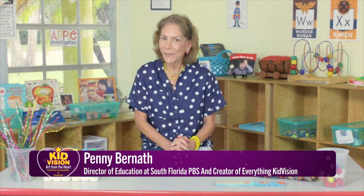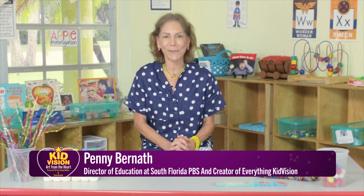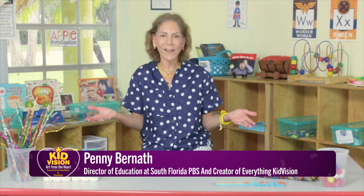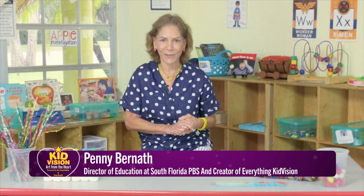Hi, I'm Miss Penny from South Florida PBS and the creator of All Things KidVision. We're at a preschool today, and you're going to hear people picking up their children because we're here at pick up time. We came today to find out about process art, because that's what our presentation is called: Art from the Heart, Process Art for Very Young Children.